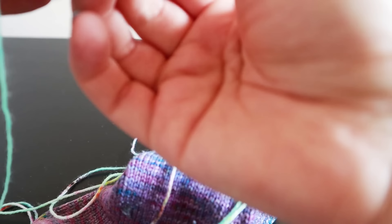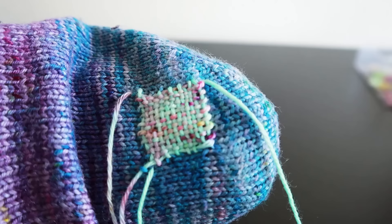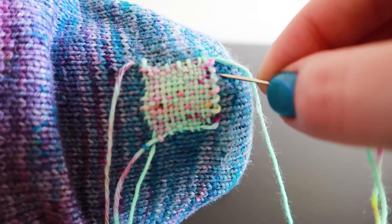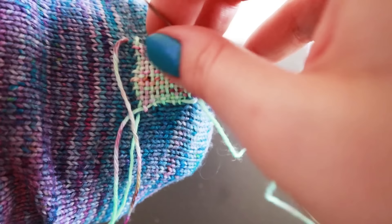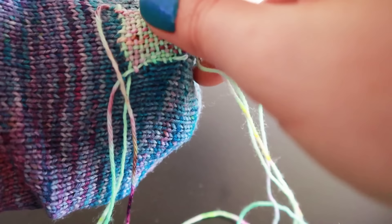So now all I have to do is take my incredibly long end - like I said, I was overzealous, I always am with how much I need. I'm just going to sew along this edge and attach it to my sock in the best possible way. Pick up a stitch, pick up a loop, rinse and repeat.